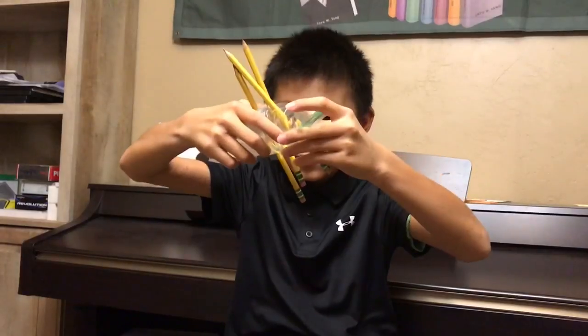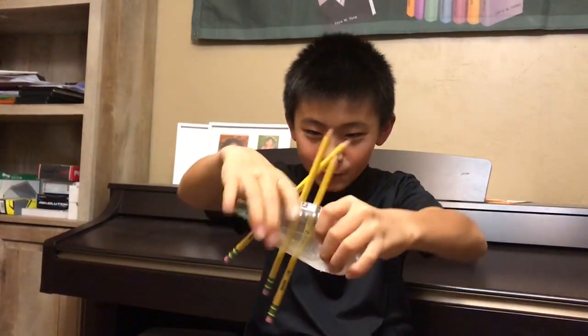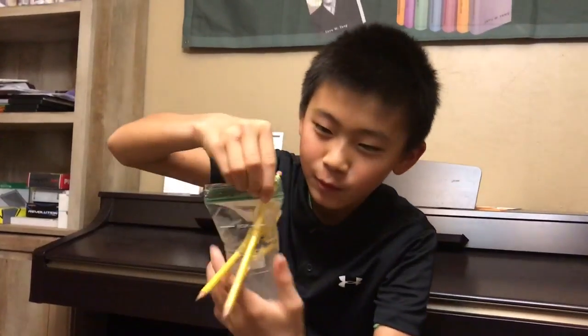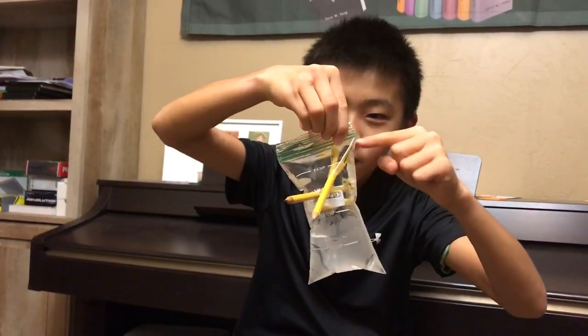Okay guys, this is science — there are pencils in a bag with water in it. If you squeeze it as hard as you can, nothing comes out except little drops. There's just a tiny air bubble right there — I don't know if you guys can see it, but it's right there in this corner.